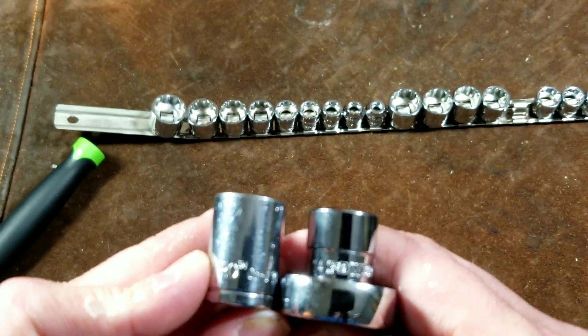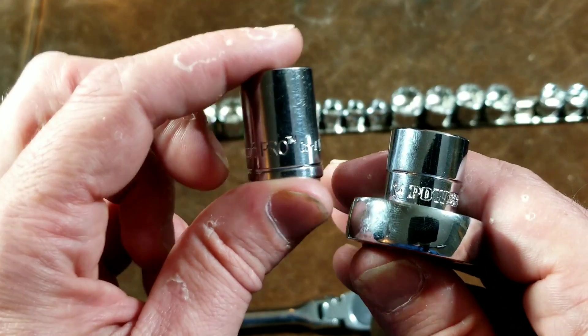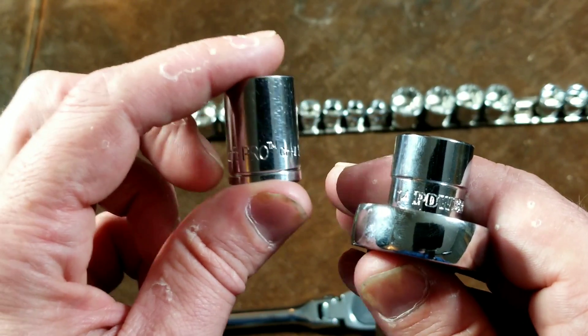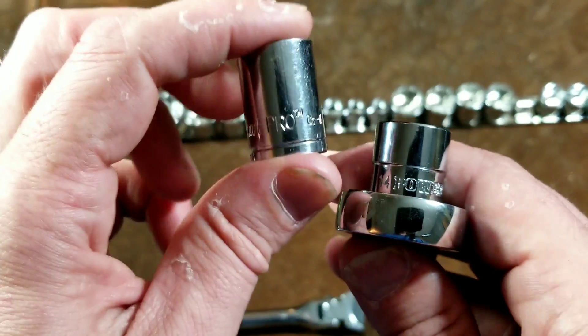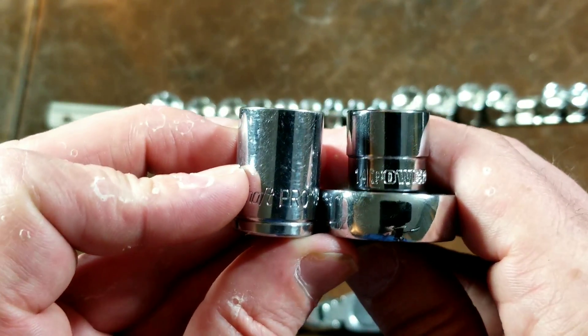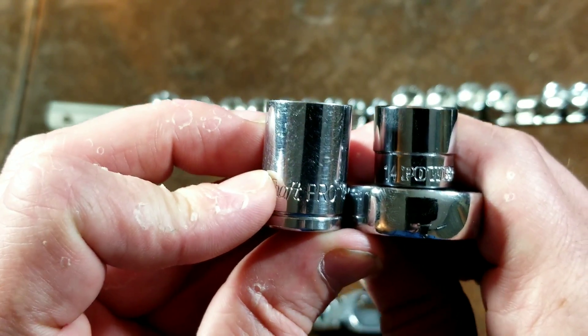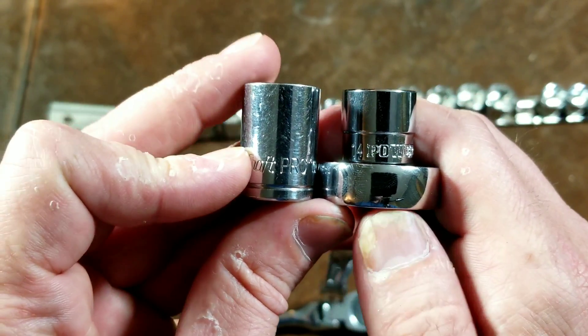That means this wrench can get into a place where just a 3/8 inch drive socket can fit. It's always nice when you can just barely get a socket on — and with this setup you say: if I can get a normal socket on there, then I can get this wrench in there, at least break the bolt free, unthread it a little bit, and then get it the rest of the way out by hand. That's why I really recommend this setup.